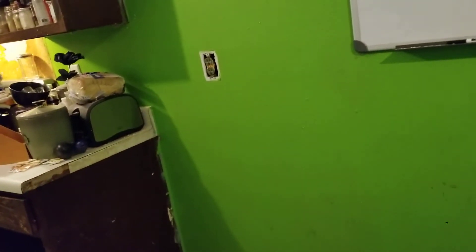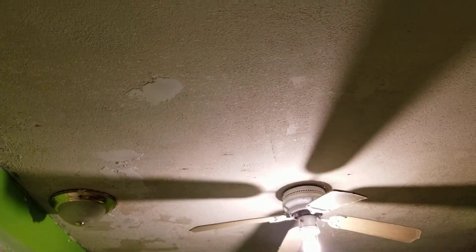We unplugged that, and I didn't even know we had an outlet there — that's cool. I wonder if it even works. My nephew and Sean went through and covered some of the holes with spackle. I'm sure we'll go back and do another layer.